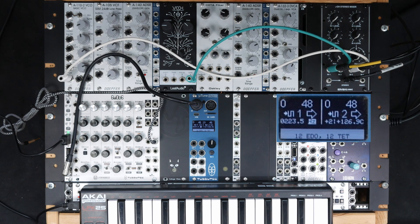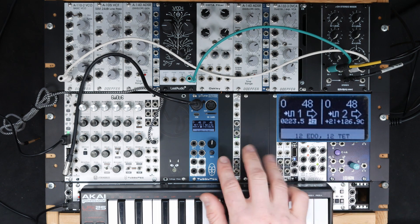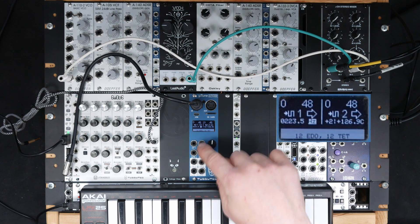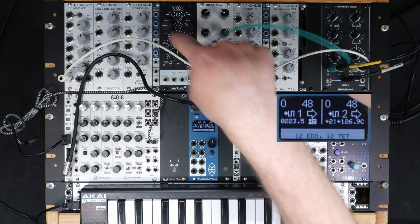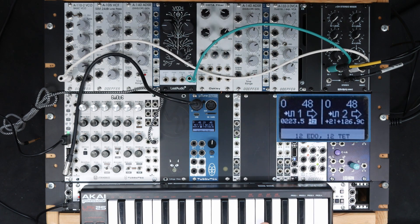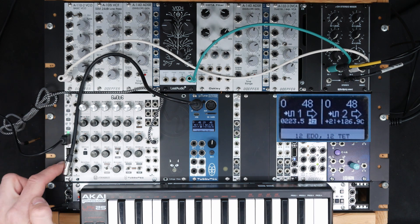Welcome to the Microtune tutorial on how to use the automatic tuning function. I have my Microtune right here, and at the moment it's not connected to any of the expanders, so we are using two channels. I have several VCOs, and I connected this little MIDI keyboard to Microtune using our USB bridge module.